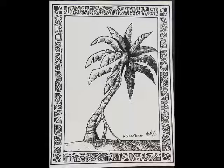Next one is Untitled 9-28-2013, Media: Pen & Ink, Size 9x12.